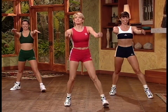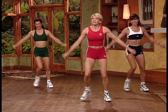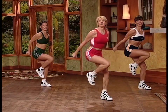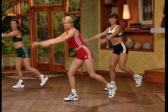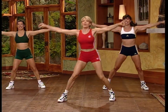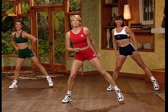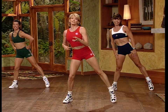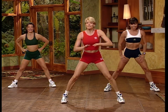Now that we're feeling warm, let's stretch the body out a little bit. We're going to tap side to side — tap, tap, tap. Now take it down into lunges. Slow it down side to side. Let's hold it on the right side and stretch it out.